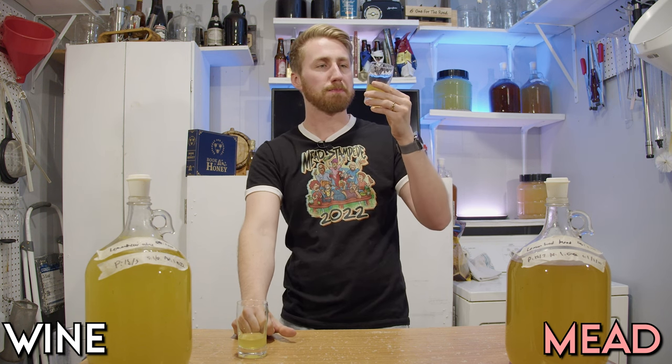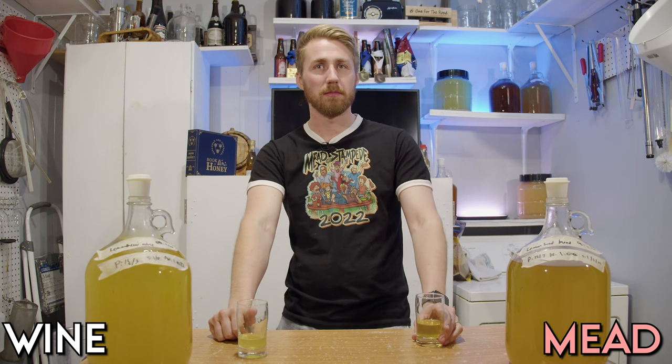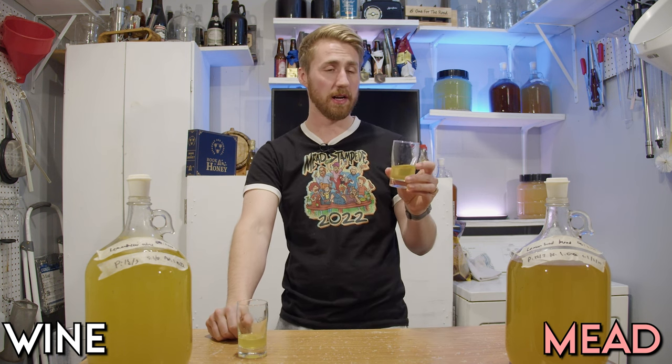Maybe it still packs a punch. It's still bright lemon head. I do like this more than the wine. It's less atrocious, but I don't think I want to drink my lemon heads — I think I want to eat them. That's fair. I would say that this is still not high scoring for me.